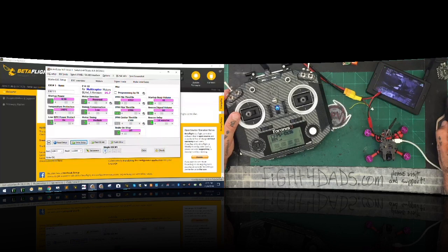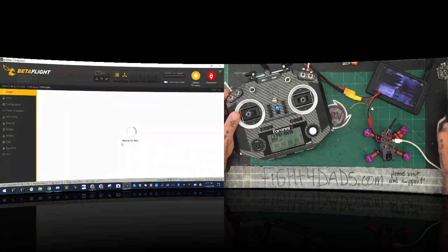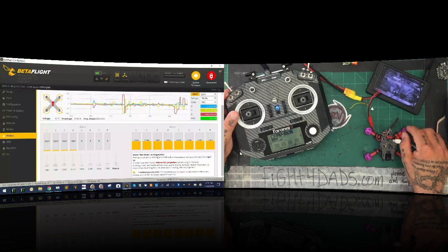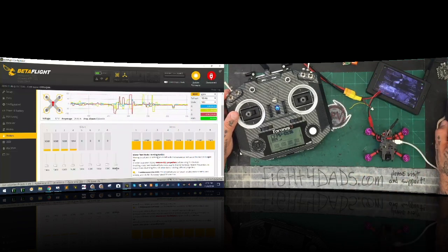Now they're all set to be reversed. So if we disconnect and connect back here, go to my motors and tell it to spin them all very slowly — this should be going clockwise — it is counter. Counter. And then clockwise. It is. All the motors are now spinning properly. So that's good.